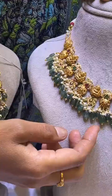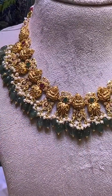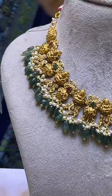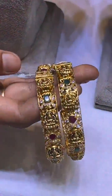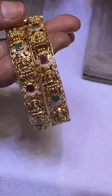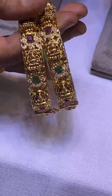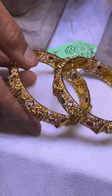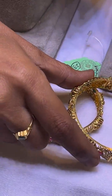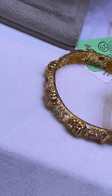I also have scissors and ruby emeralds. I also have matching earrings and bangles with the same workmanship. I have large stone work here. The two bangles are very light weight. The size is a very comfortable piece.